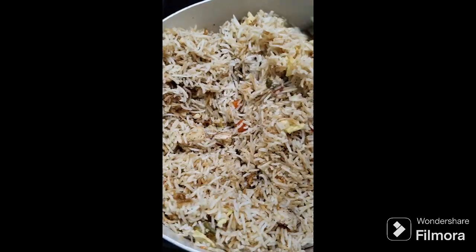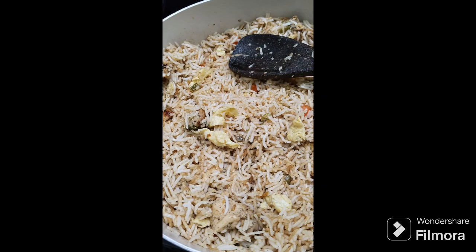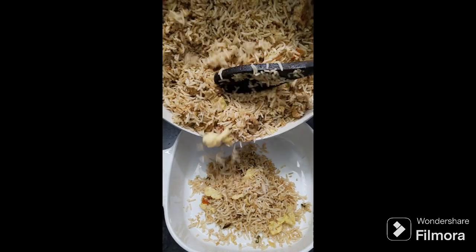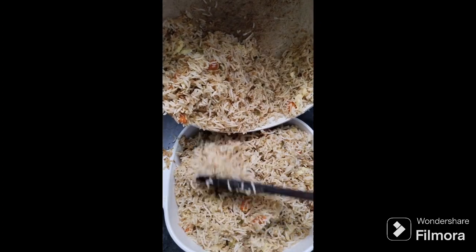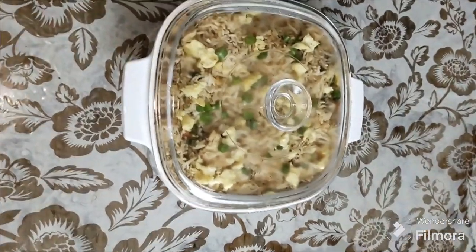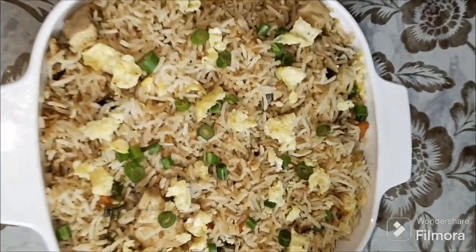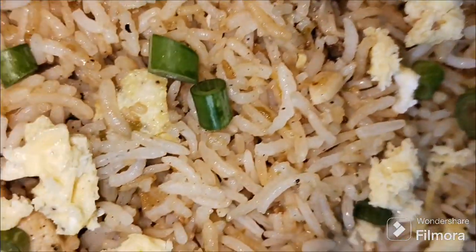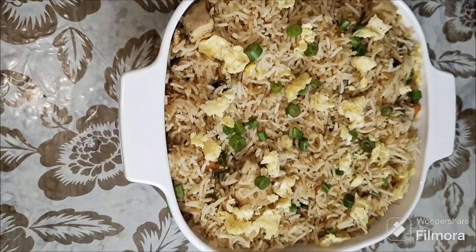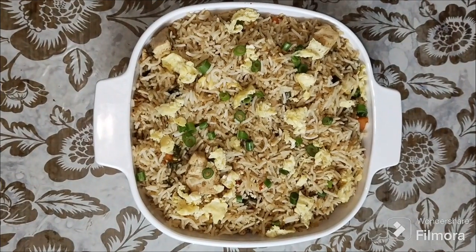Let's make it very tasty. This is the fried rice. I'm adding dark soy sauce. You can add a little bit of sauce. It's easy to taste. We need to make a fried rice. You can add chicken. If you want to make a vegetable fried rice, please comment on this video.